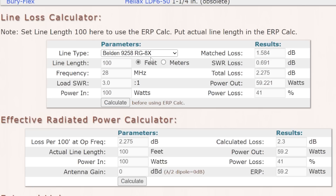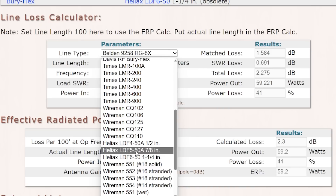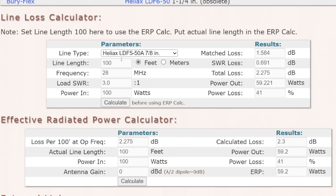Now let's say that instead of RG8X, you've got the extreme — keep in mind it's 59 watts and 41% loss with RG8X. Let's go to the 7/8 inch hardline, which is the way we usually describe it. At 28 megahertz with 3 to 1 SWR, if the feed line has little loss, the max loss is pretty much zero, and so is the SWR loss. So we're putting 93 watts of that 100 watts into the antenna — a power loss of about 7%. With a dipole, we're putting 93 watts into the antenna.